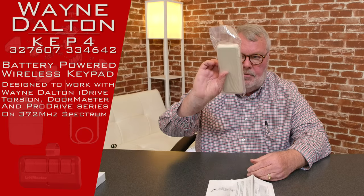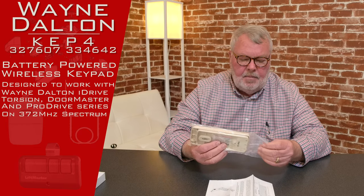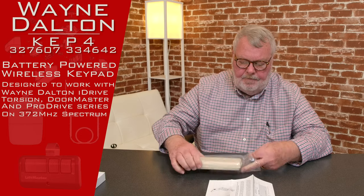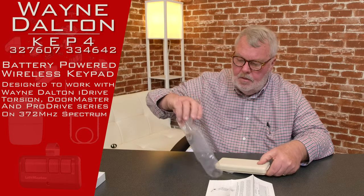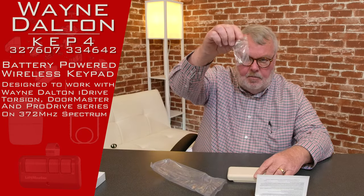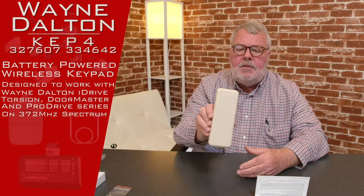There's also source material on our website that will help you. I've taken it out of the box, so when you get it, it's going to come in this little plastic bag. There's a little bag of screws — they even send those to you. Here's the keypad itself.